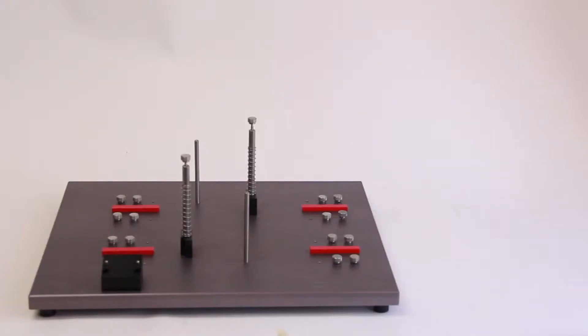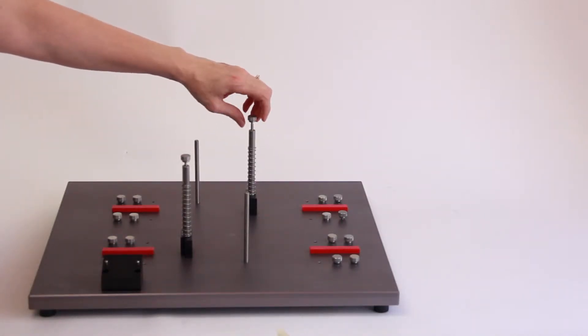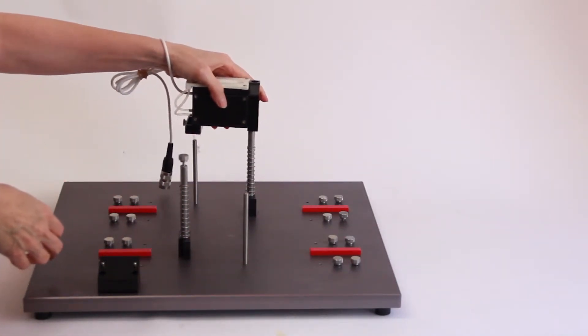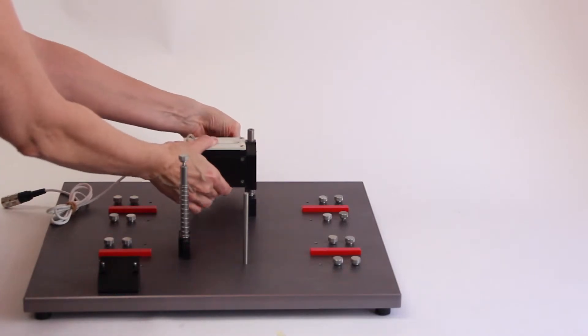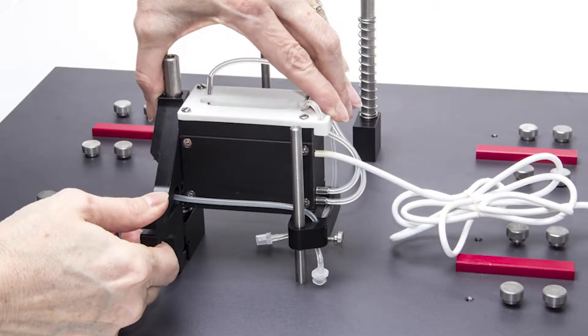After installing the mounting posts, carefully set the base plate down on a flat surface with the calibration stand — which is the front of the base plate — facing you. Remove the thumb screw on the upright cuvette mounting post. Align the cuvette with the upright mounting post and the pseudo-cuvette post. Slide the cuvette over the two mounting posts and into position. Pinch the cuvette latch together with one hand and gently press down with the other hand.